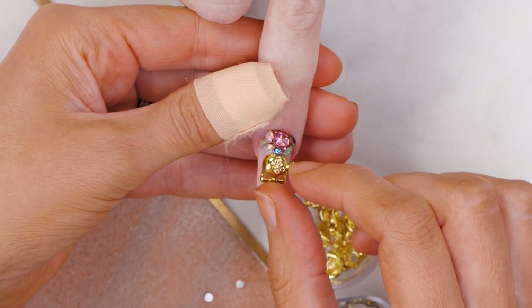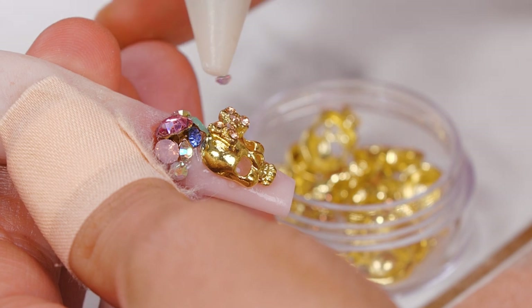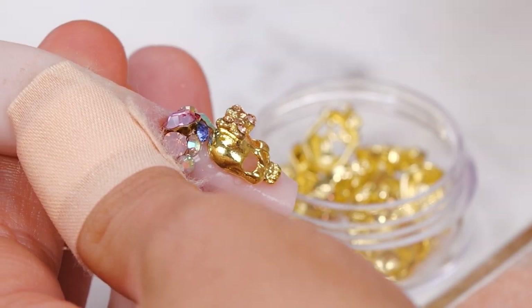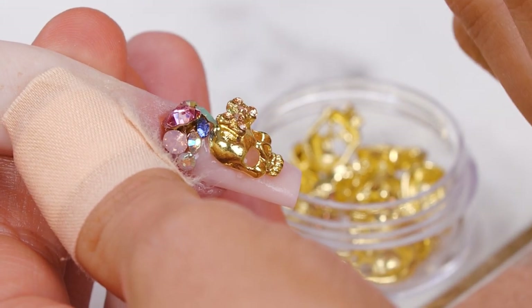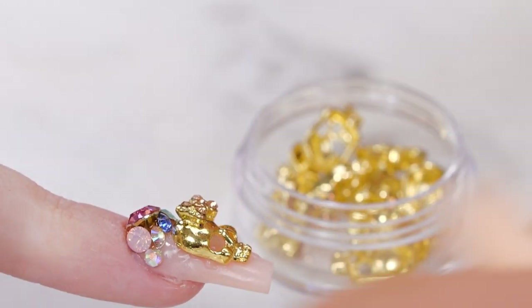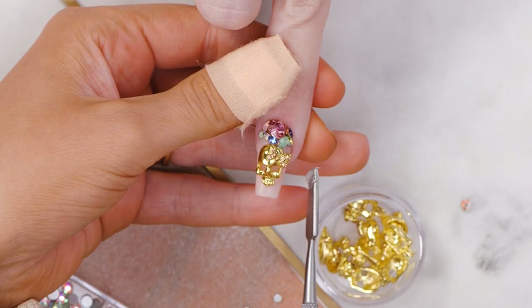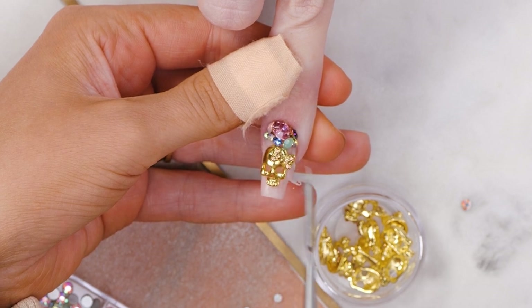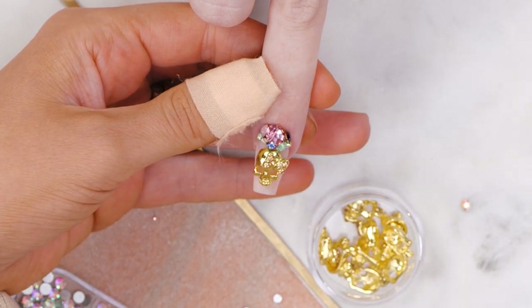Oh my God, it's the prettiest nail I've ever seen! You said diamonds, Ella — there's diamonds and there's diamonds, Sarah. I love using Acrygel for these. It's just easy — no faff and on. It's good because you can mess about with it until you set it, can't you?